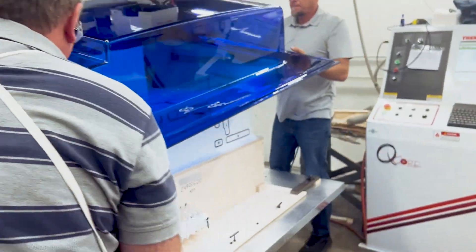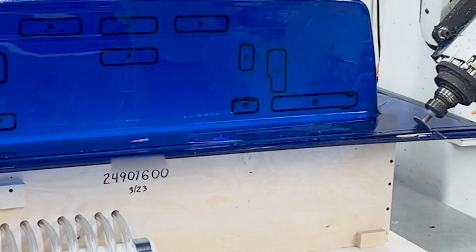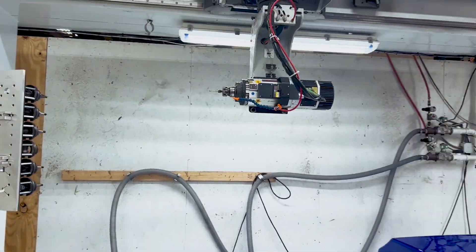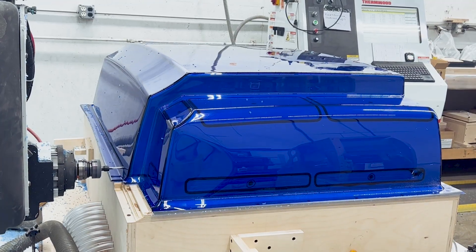From forming we move on to five-axis trimming. You will see that we use a few different cutters here, as it all depends on the geometry of the part and the type of cut that is needed. Thankfully, these CNC machining centers have the capability of up to ten different tool changes.